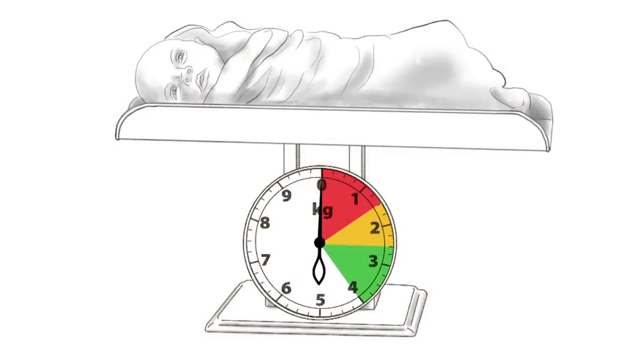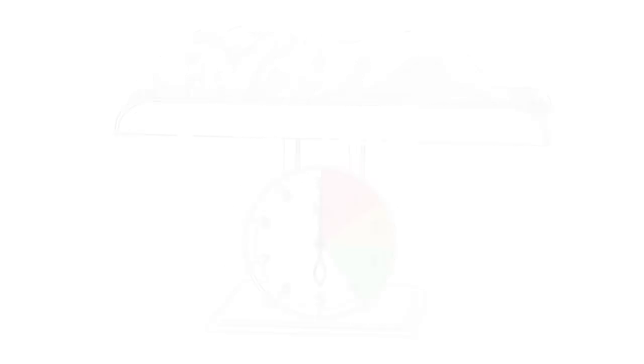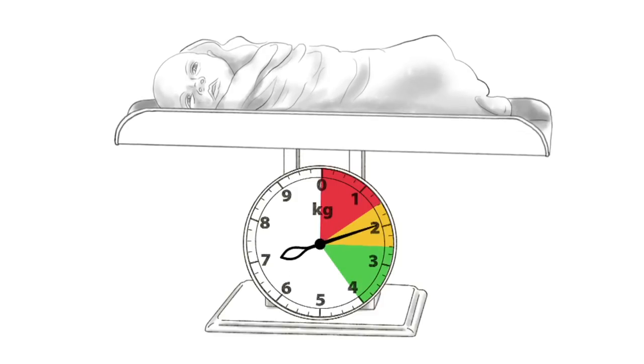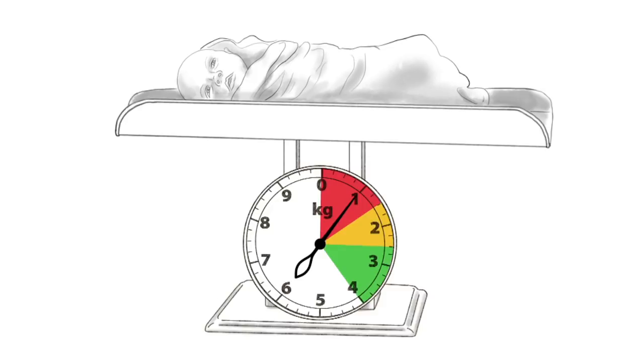Normal birth weight is from 2.5 to 4 kilos. Low birth weight is below 2.5 kilos, and very low birth weight is less than 1.5 kilos. Low birth weight babies need special care and possibly referral to a higher level facility.